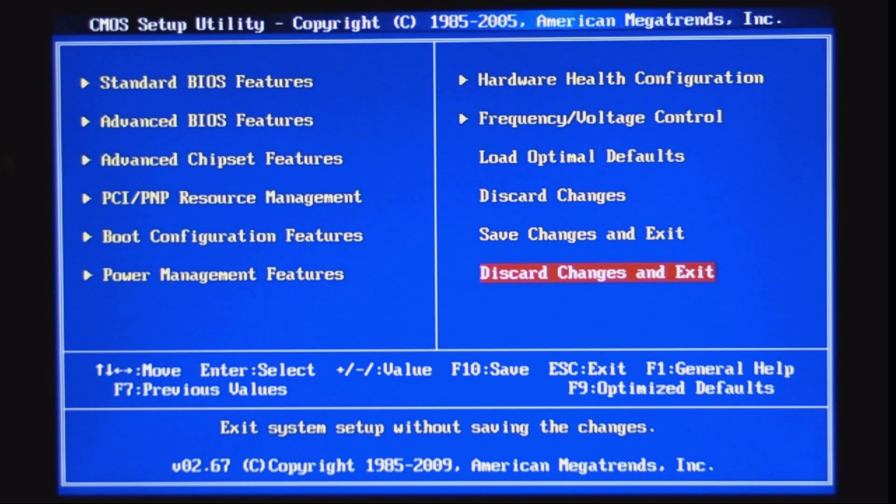Right now we are in the BIOS, which stands for Basic Input and Output System. BIOS usually has a blue screen. When you see this blue screen with a bunch of features and you're not in Windows, you're in the BIOS. Before you start overclocking, I suggest you check your system stability and make sure your processor and the whole computer are working perfectly without any problems, shutdowns, or overheating.